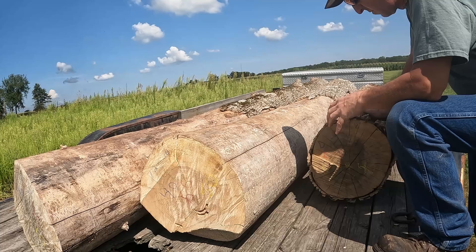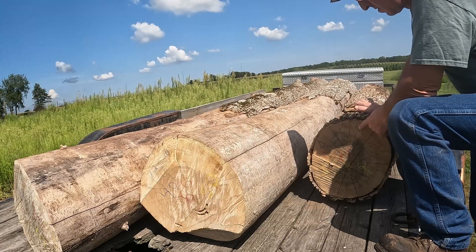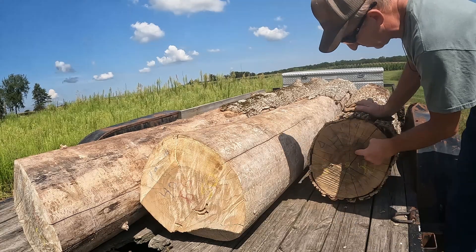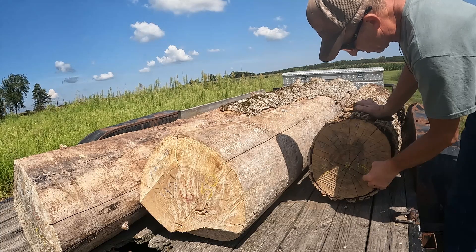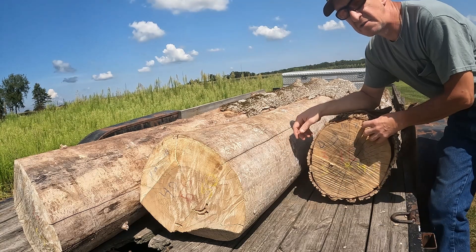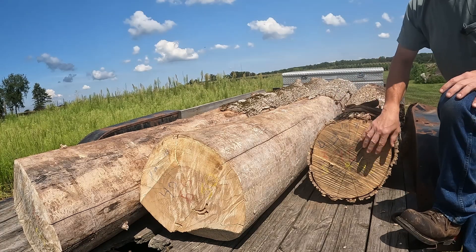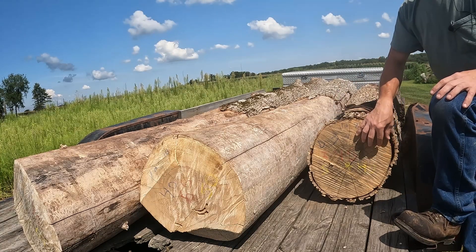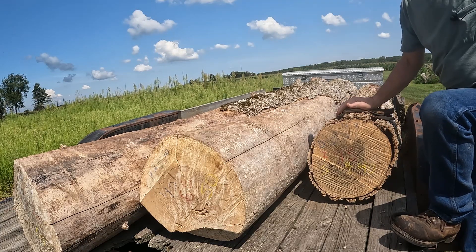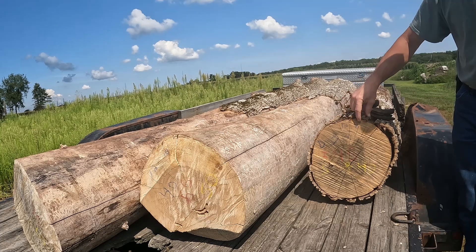I'm going to get two-by-eights out of this; everything else is going to be waste. It's a 12 inch log, eight foot long. Doyle says I'm going to get 32 board feet. International scale says 45 board feet. Scribner says 40. What scale will be right if you're just cutting for dimensional two-by lumber and nothing smaller than a two-by-six? Everything else is waste.